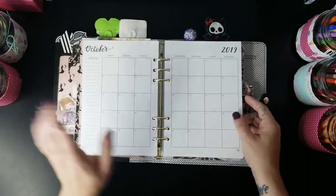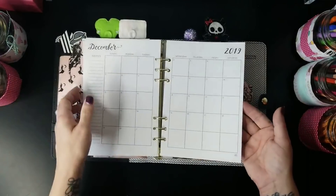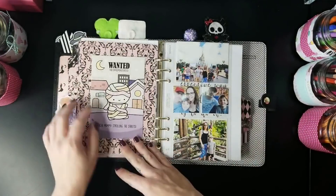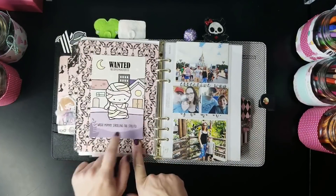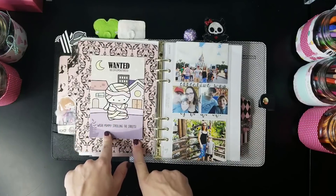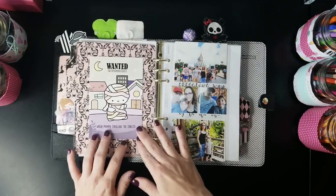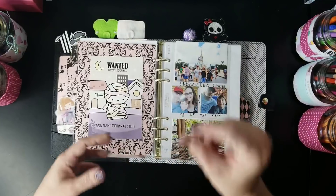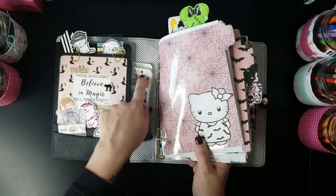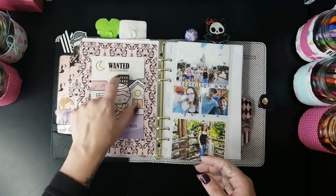I haven't actually done my October plan yet, but I do have my monthly layouts here. Then there's a skull wallpaper-look dashboard and on the back it's a spider design. Then there's a Coffee Monsters Co bean card she always sends with orders. On the back there's a little spot where you can put a coffee bean, and if you collect a certain number you get a free sticker sheet next time you order.